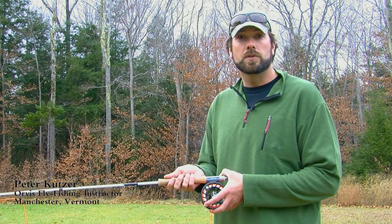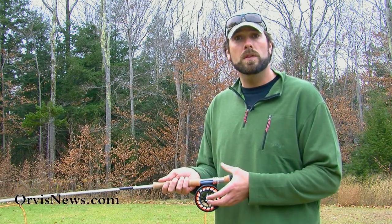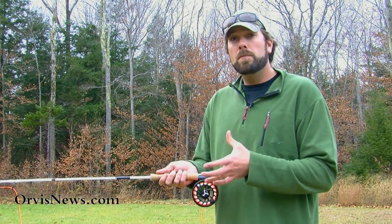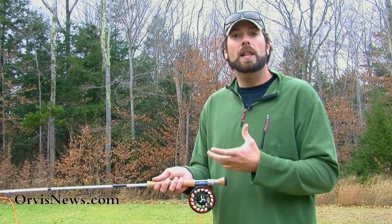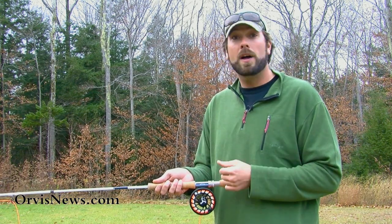Hi, I'm Pete Kutzer from the Orvis Fly Fishing Schools. We spend a lot of time talking about casting, but probably one of the most important things we need to do before we can even start to cast is get a good grip on that rod. I'm a firm believer — well, maybe not so firm of a believer — that most people grip that rod way too tight. You want a relaxed grip. The more relaxed the grip, the easier it is going to be to cast that rod.